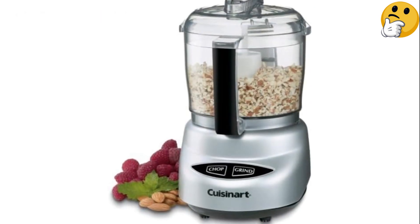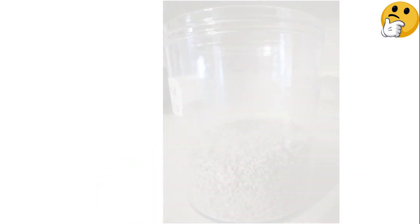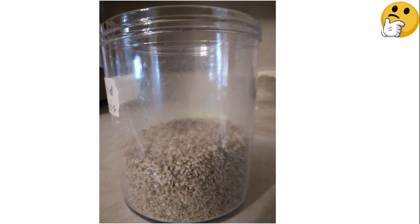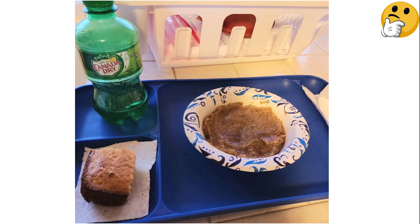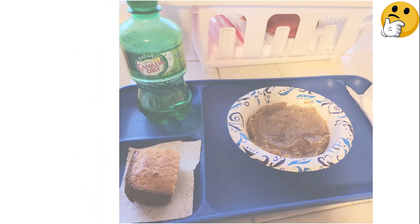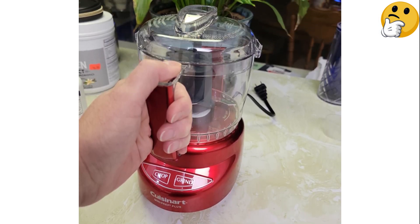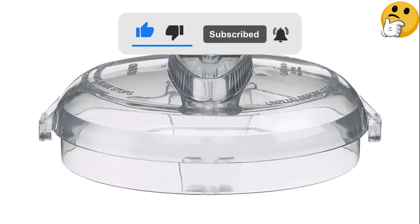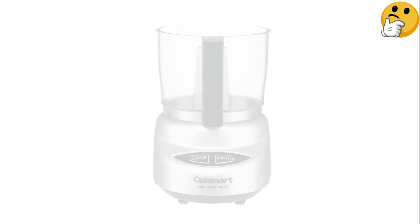Cuisinart outshone the competition in our lab tests. Our experts particularly appreciate how the 3-cup bowl strikes the perfect balance between accommodating generous batches and being a comfortable size for preparing a range of ingredients. The straightforward buttons provide options for chopping or grinding, with the flexibility to pulse or run continuously in both modes. The grind setting, which cleverly engages the blade's blunt side, is ideal for nuts and spices, thanks to a gentler processing that crushes rather than chops. The lid features two holes and a lengthy well that facilitates the seamless addition of liquids when whipping up dressings or mayonnaise.